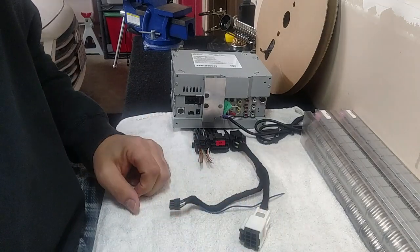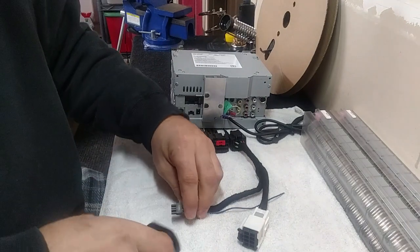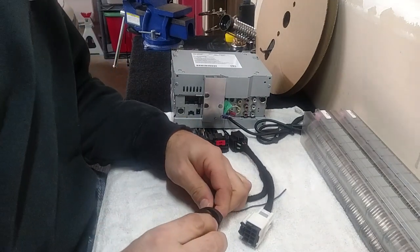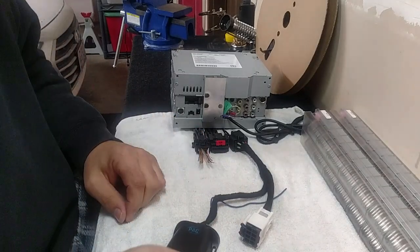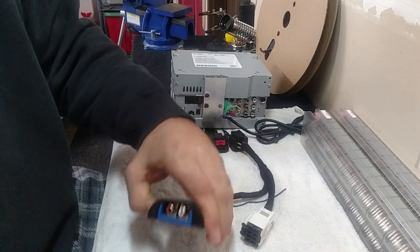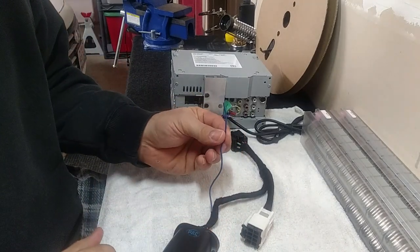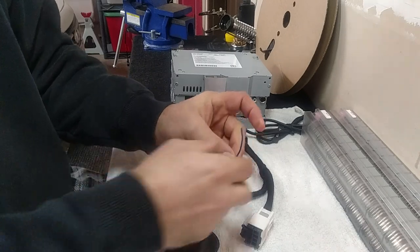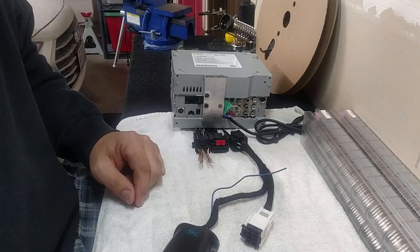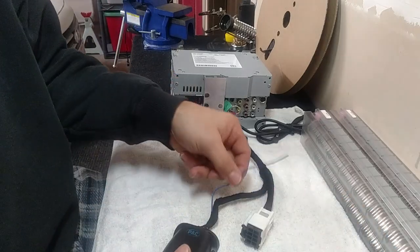Then you take your PAC-LP7-2 line-out converter that these come with and plug it in there. Now you'll have your low-level outputs that go into the inputs of your amplifier. The nice thing about this is it also comes with a remote turn-on wire, so you run that to your amp's remote turn-on terminal — you don't have to worry about finding something for turning the amp on and off, or going in the fuse box. It's all right here.